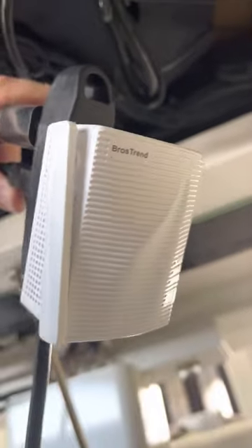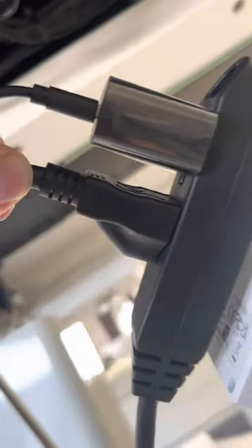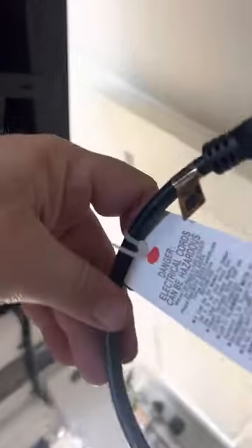I'm going to put this BrosTrend Wi-Fi extender right there, and then I'm going to plug in the adapter for the little hockey puck — that is the main plug from the piano right there. That way, I can just have one little plug that I'm going to plug in over there.